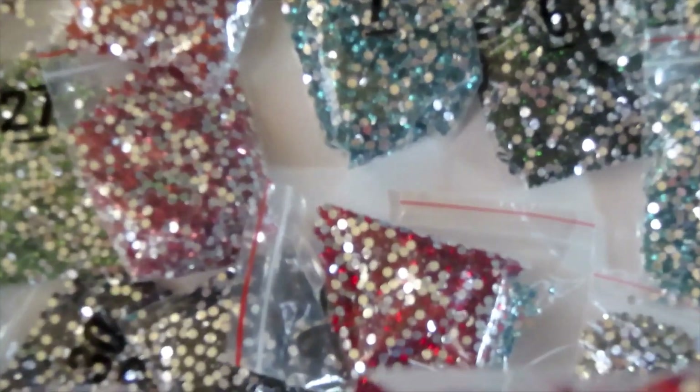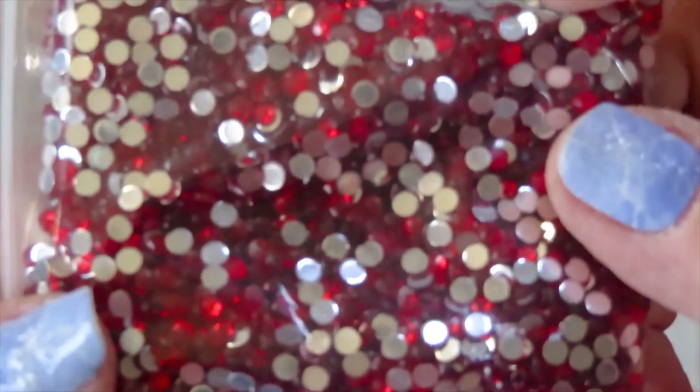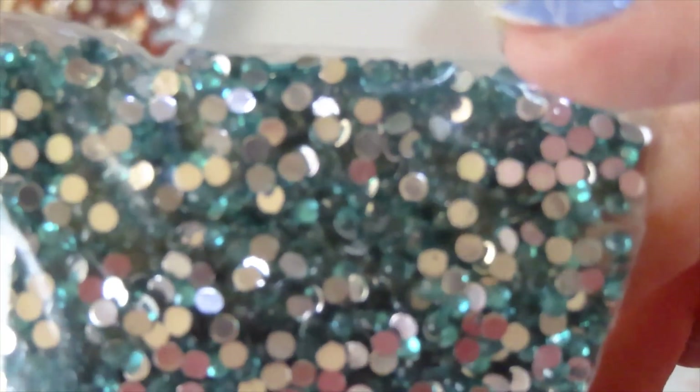I'm taking a look at this flap — let me get closer. The camera is attached to the table. Take a look at those flaps, and take a look at that sparkling on the crystals. Look at this beautiful teal color — oh my god, I cannot wait to do it.